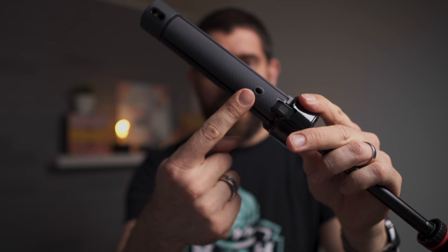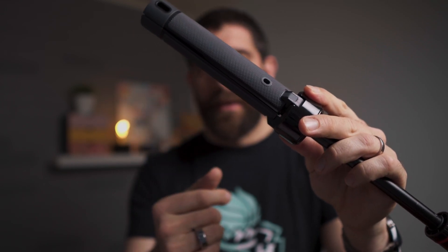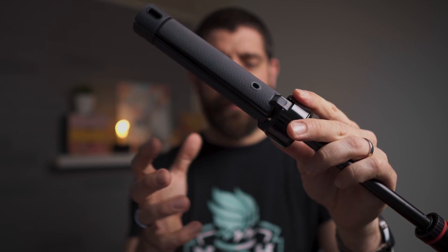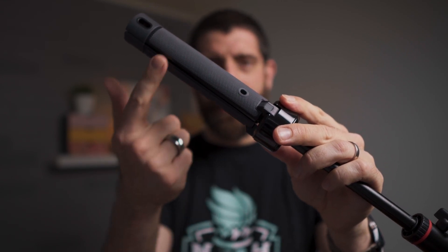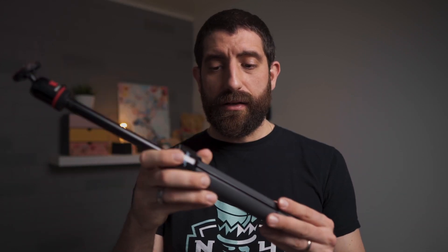One feature I like very much for vlogging — and here vlogging means walking around talking to the camera — is the grip material, which is really nice and comfortable in the hand. In contrast to the Anchor Nebula, which is all metal and kind of hurts the hand, this is pretty nice to hold. And the fact that it's not just a selfie stick but you can open the legs and use it as a tripod is great. Let's mount the ZV-1 and go outside.